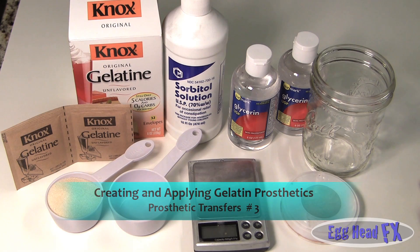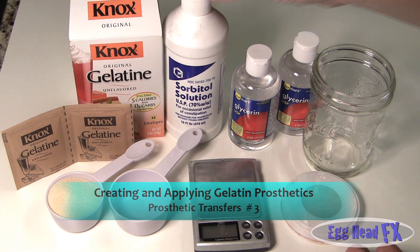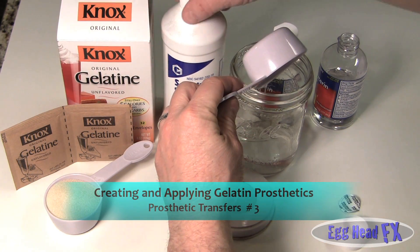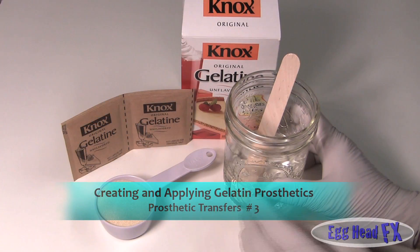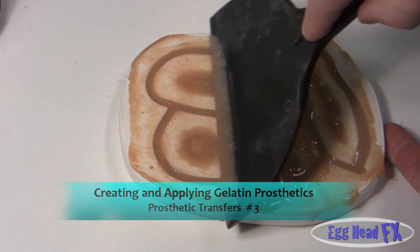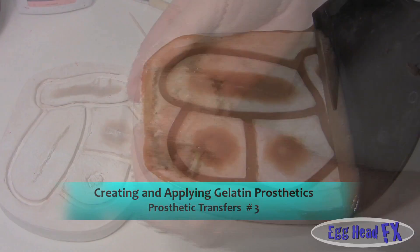Today we're going to teach you how to make gelatin cuts, wounds, bullet holes, burns, all with just standard products. Our third video on prosthetic transfers will teach you how to create gelatin effects and apply them to your actors using ingredients found in most grocery stores.